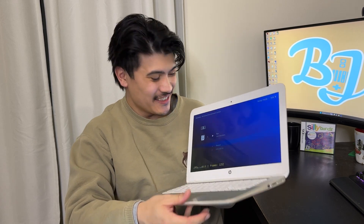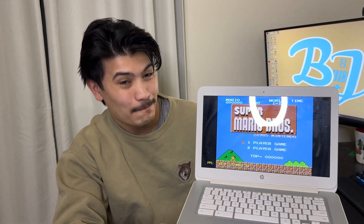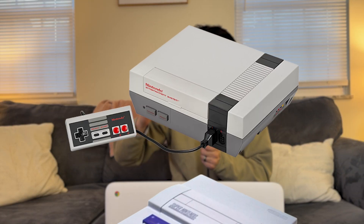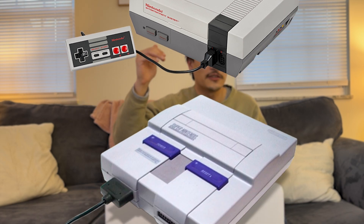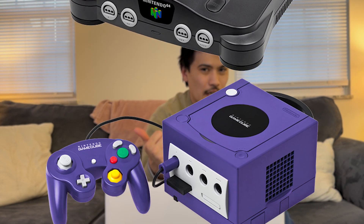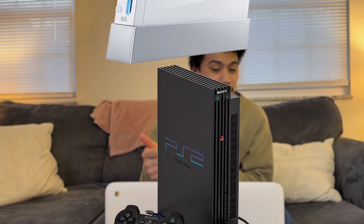But now watch this — it's about to be Emulation Station up in here. Let's see what this thing can do. Here's the plan: we're going to test a couple of games from each console and it's going to get progressively more difficult to run as we go. We're going to keep going until either we run out of consoles, or this laptop blows up.